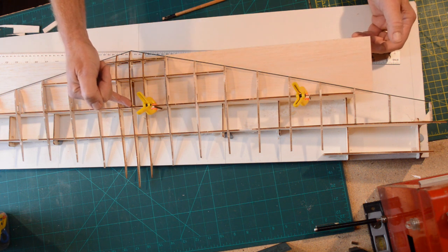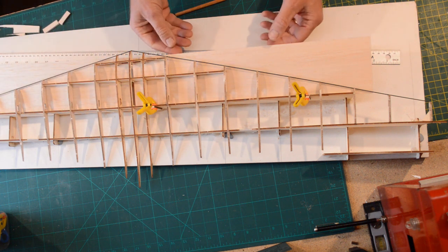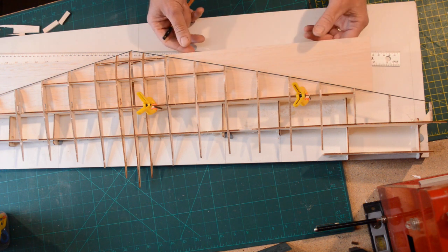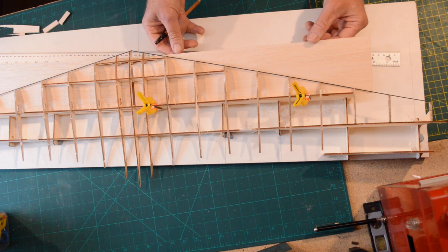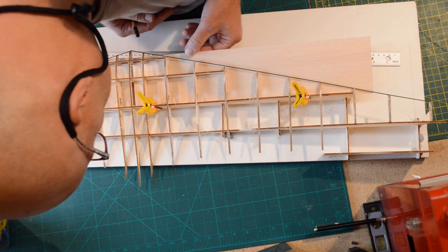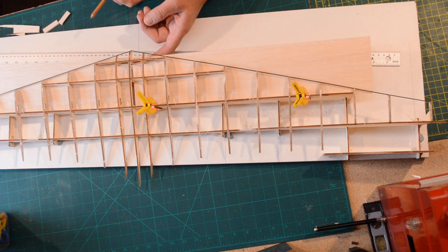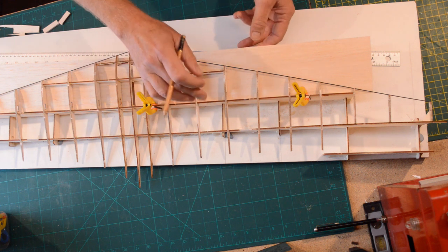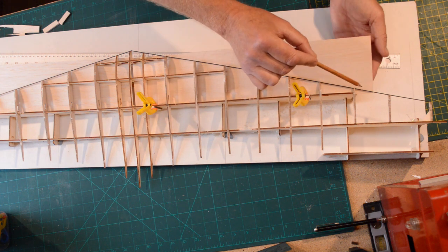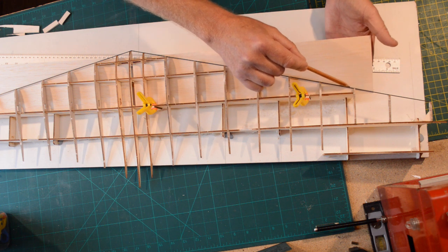Make sure you're only going halfway over this rib because the other sheet is going to fit in too. It's fitting on that corner beautifully. I'm checking I'm happy with the centers on the rib, then with a sharpened pencil I'm going to run down this leading edge.